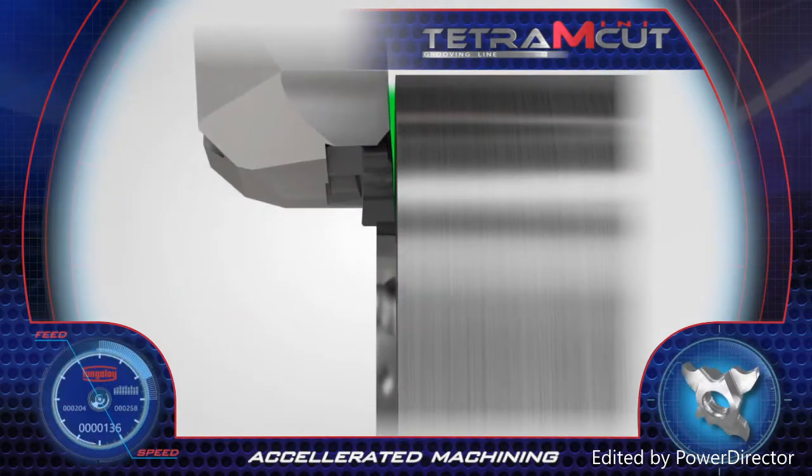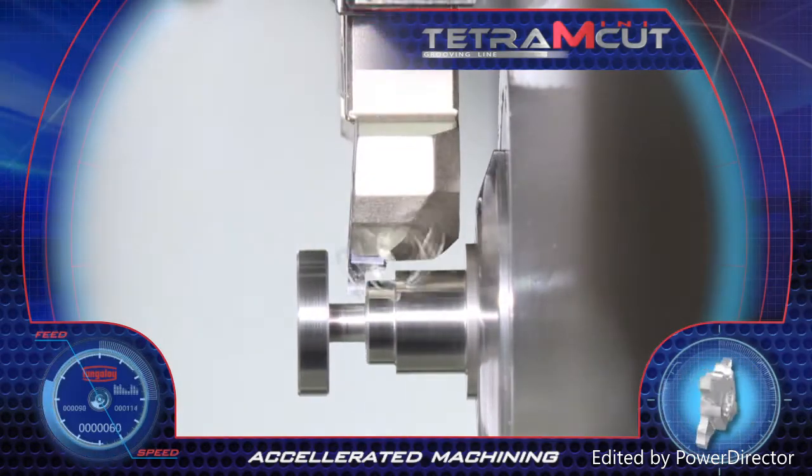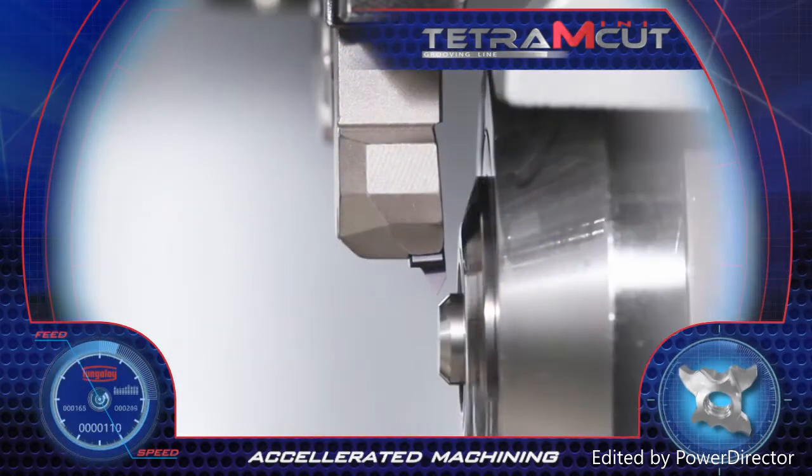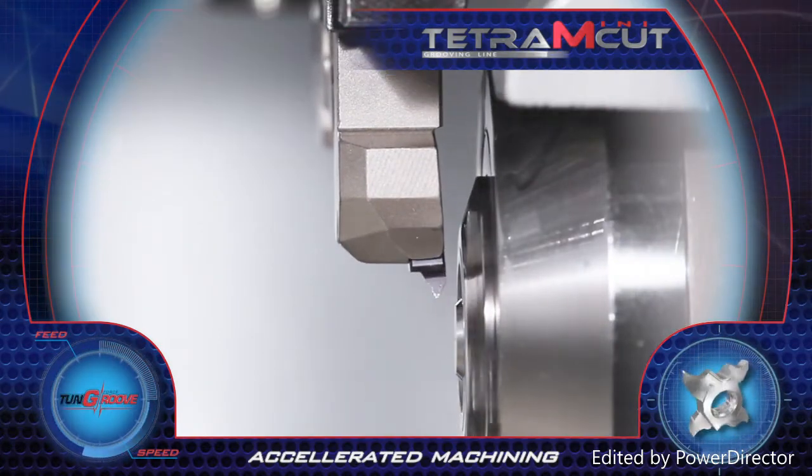The Tetra MiniCut insert with four cutting edges is also shaped for threading operations and clamped in the same tool holder pocket for completing a full sequence of turning related operations which include threading.